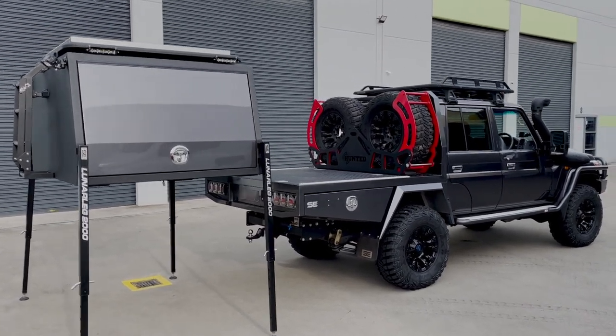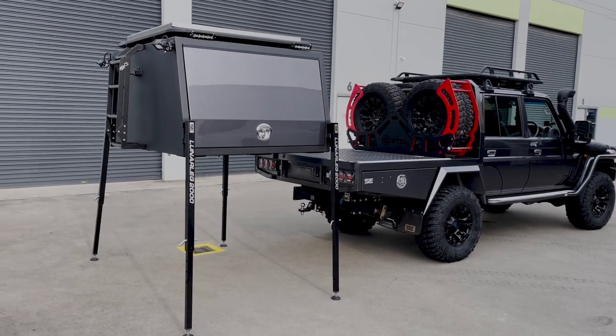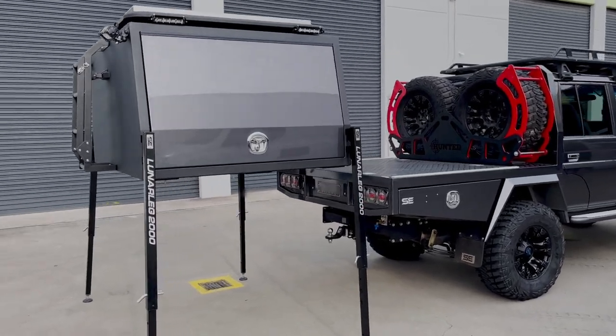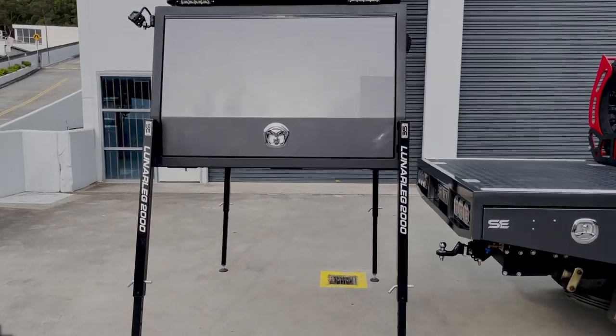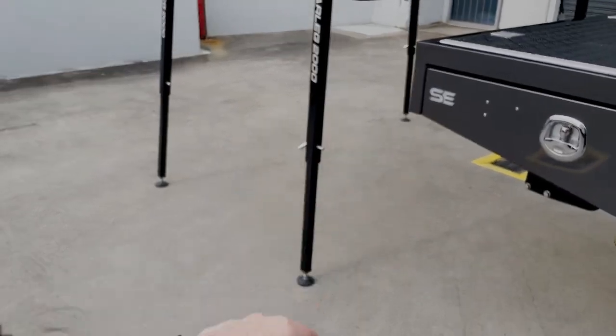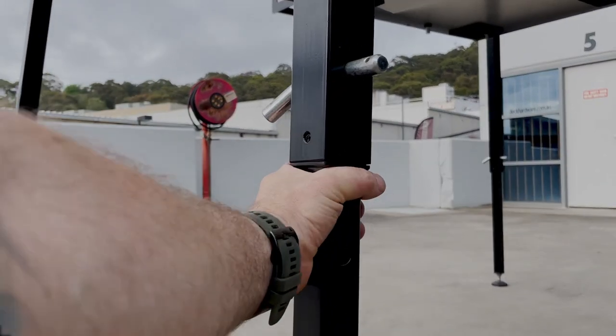What we've got here is our new canopy with our lunar leg system. It's removable via some electric rams built into the canopy, so you don't need manual winding jacks connected to these legs. These are a fixed leg — they are telescopic and they do have a couple of hole settings down here.